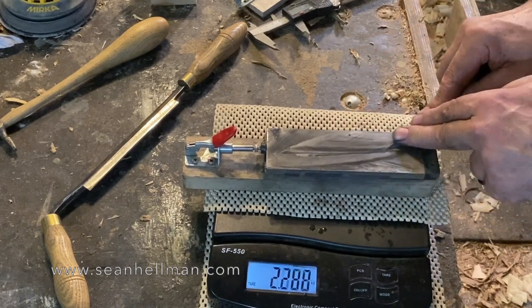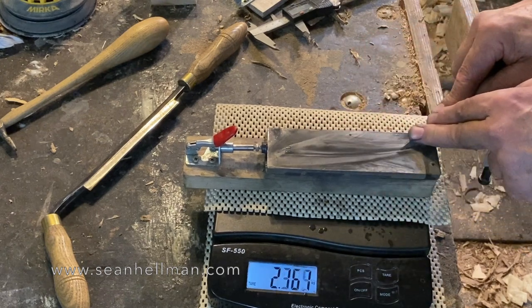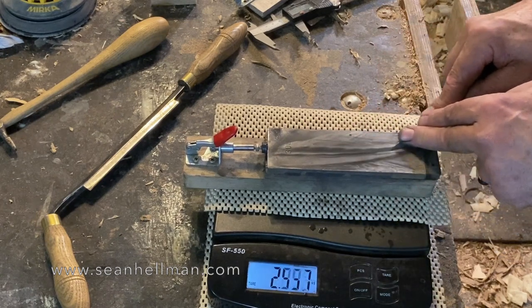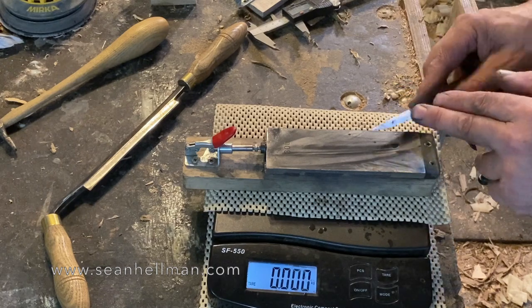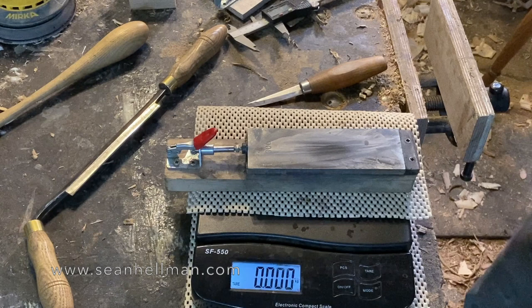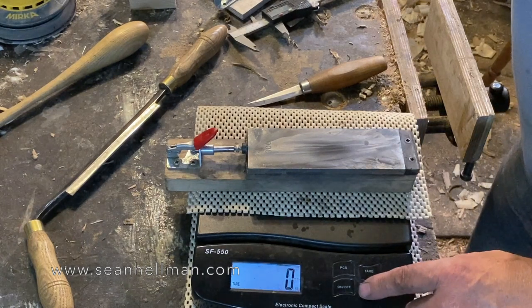You can see I'm not using quite so much pressure on the tip. I don't want to snap the tip, which is quite possible to do. And I'm not using so much pressure because it is so narrow at that point.